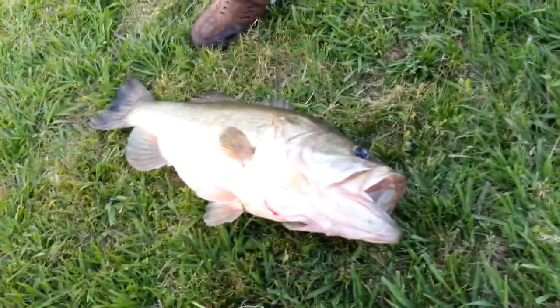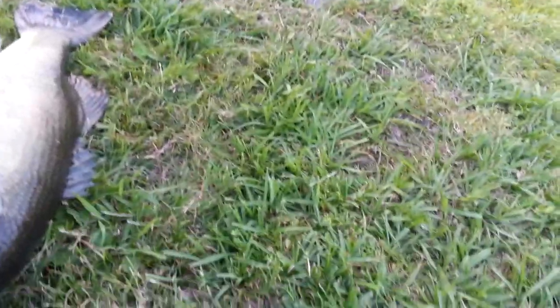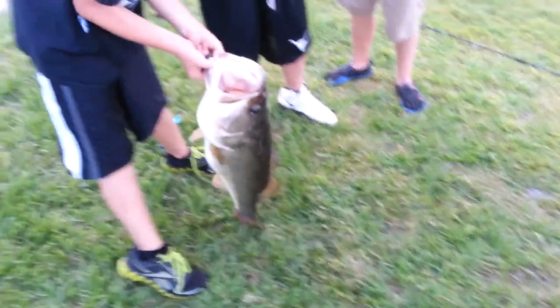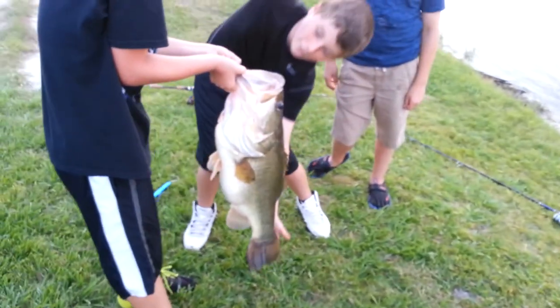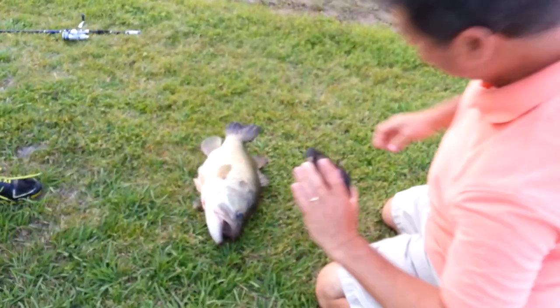Remember how he caught him — on a little shad. I'll show you the one he caught him on. Chase, pick it up with both hands. We can't hold him much longer. He won't hurt you — just pick him up and turn his lip down, put both thumbs in there deep. His teeth are small. That is every bit of 10 or 12 pounds — 12 pounds at least. Turn it sideways, dude, he can barely hold it!